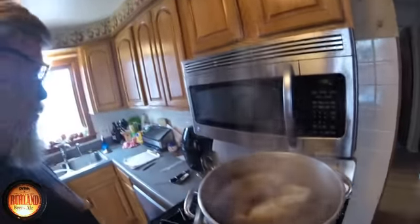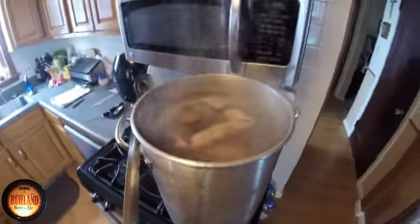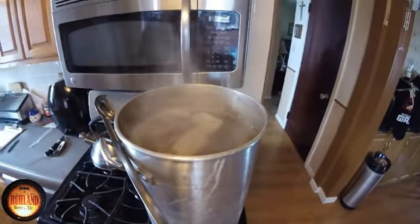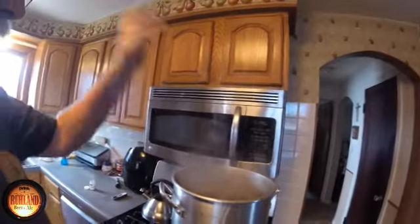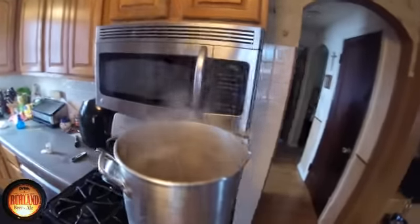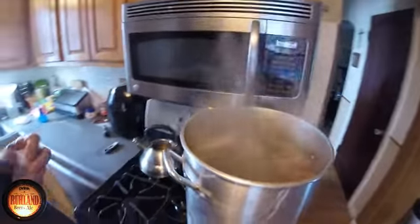Last 15 minutes on the raspberry brew — 2 ounces of Citra and 2 ounces of Willamette in the same bag, into the boil. 15 minutes to flame out. We'll be cooling down and pitching the yeast — we're going to be using US-05 today. Also a Whirlfloc tablet for clarifying and a spoonful of yeast nutrient. That's in — 15 minutes to flame out.